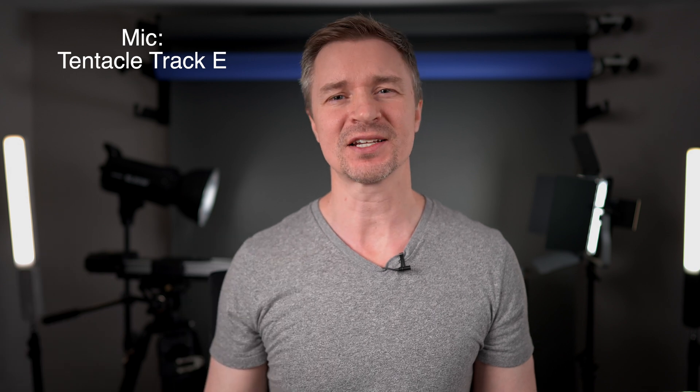Now here is the sound coming from the Sony ZV-E1, which people say has a very good onboard microphone. And this is the sound of the Tentacle Track E coming from my chest right here. What do you guys think? What is the difference? This is the Sony ZV-E1, and this is the Tentacle Track E.